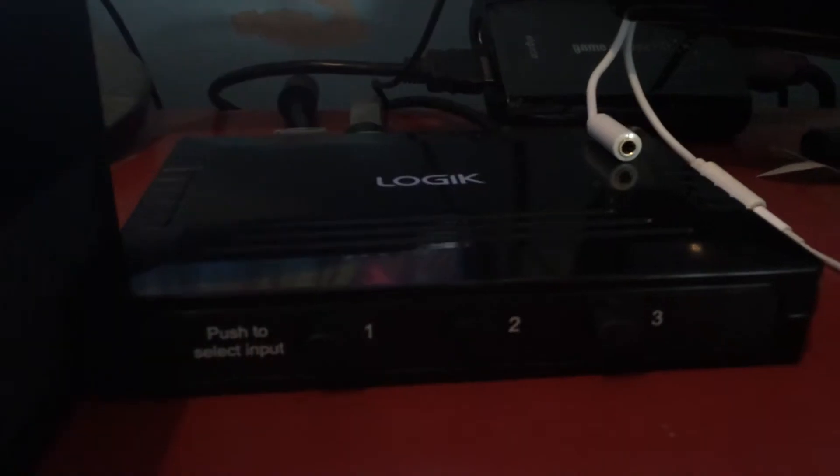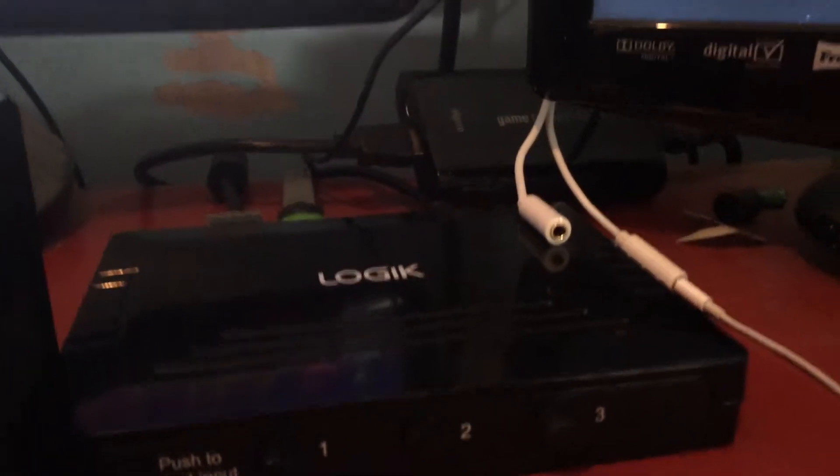This is my splitter. I've got the 360 and the Xbox One both going into this splitter, and it's going into my Elgato. So no matter what console I want to play, I press 2 for my 360 or that for my Xbox One. It saves messing about plugging stuff in and out all the time.